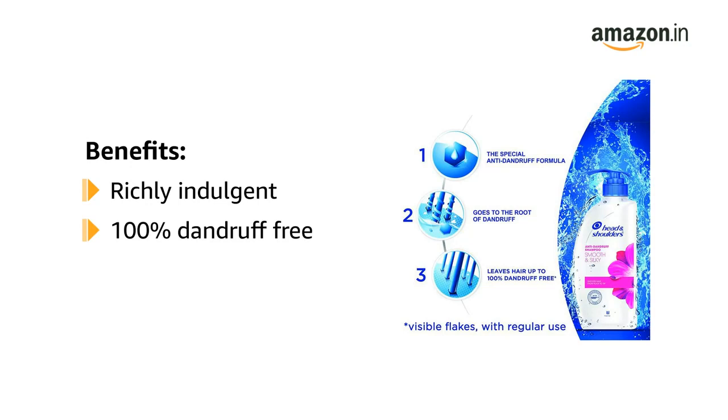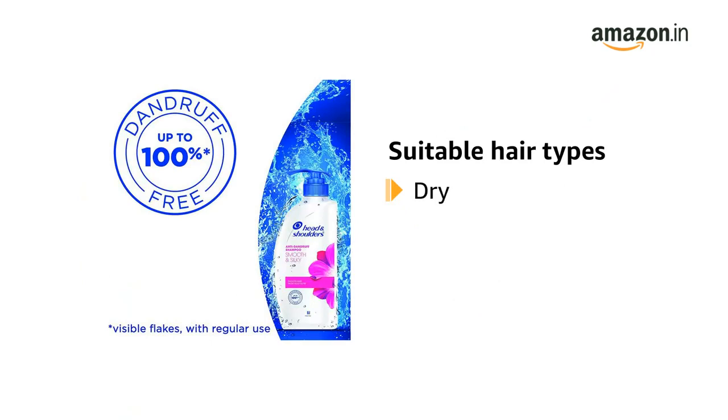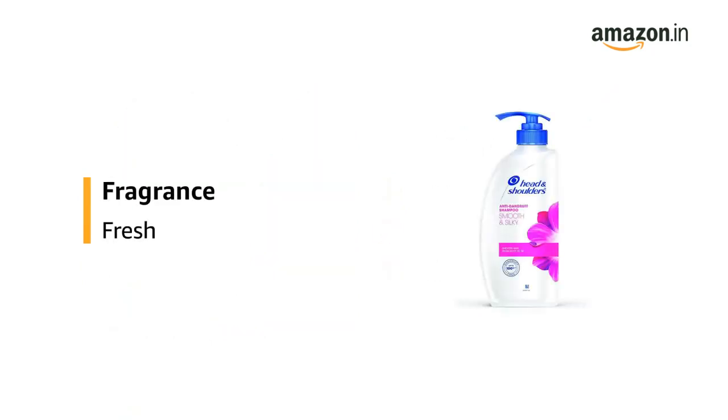It leaves hair up to 100% dandruff-free. It is gentle enough for everyday use, even for color or chemically treated hair. It is suitable for dry, damaged or frizzy hair types. It has a fresh fragrance.